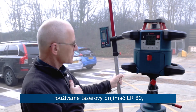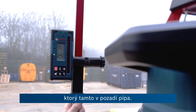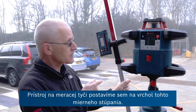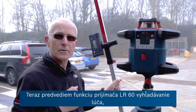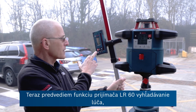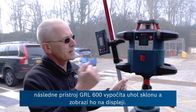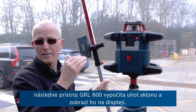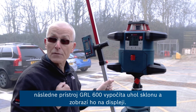We're using the laser receiver, which is beeping in the background. This is the LR60, and we're going to take this on the measuring staff over to the end of this slight upward slope. I can show you the ability to find the beam using a function built into the LR60, and then the GRL 600 will find the beam and calculate and display on the front the angle of the slope.